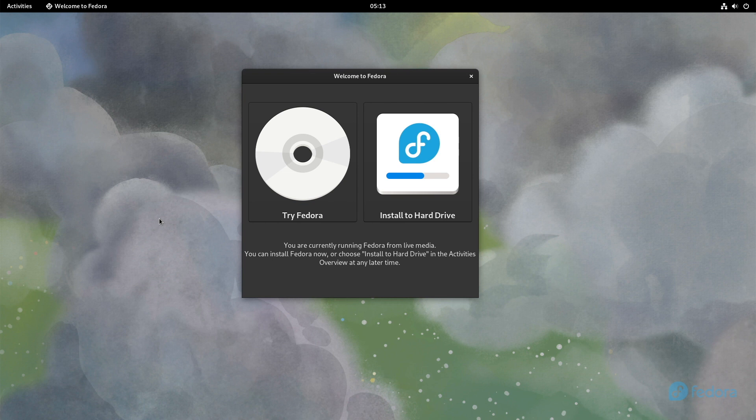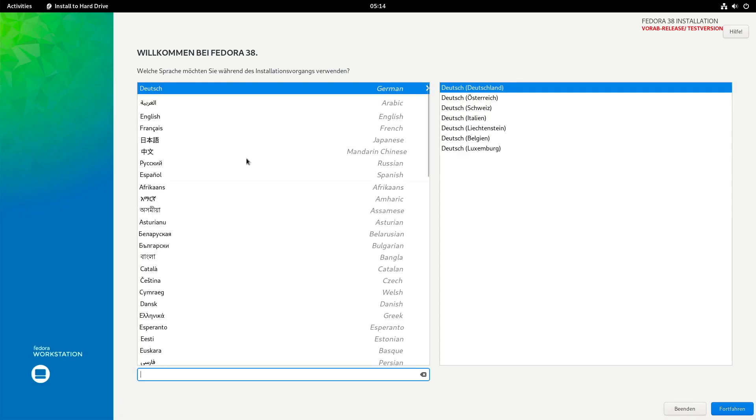In this chapter, I'm going to show you how you can install Fedora. I started Fedora 38, the preview version, and now I'll lead you through the installation process. Let's give it a start. I will click Install to Hard Drive. Depending on your location, a language may be pre-selected. I will switch that now to English, and here I choose United Kingdom.